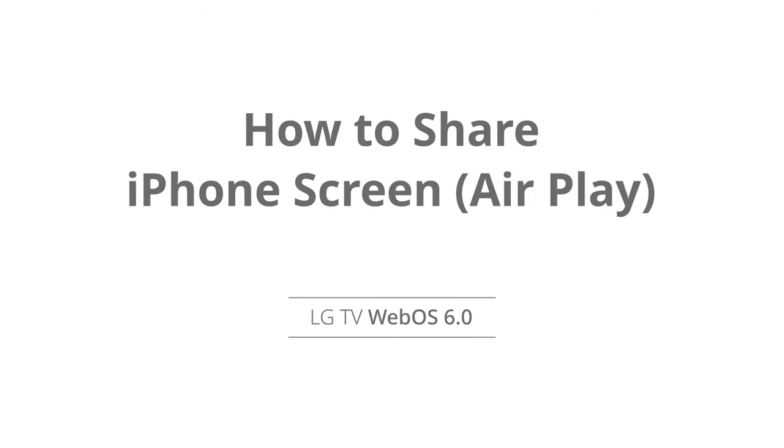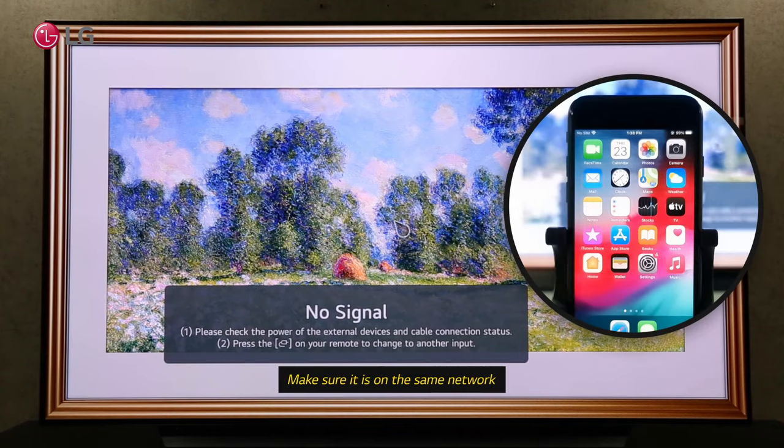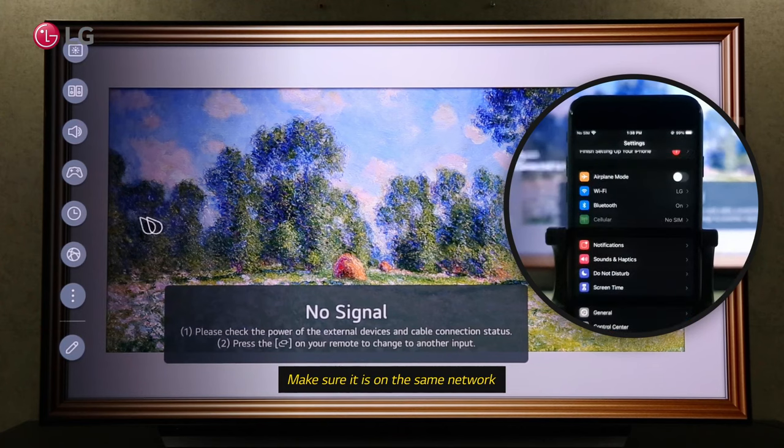How to screen share your iPhone with your LG WebOS TV. Make sure your phone and TV are both connected to the same internet network.